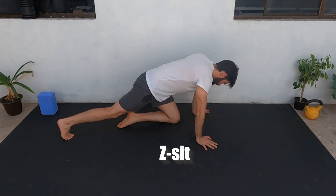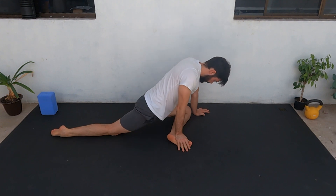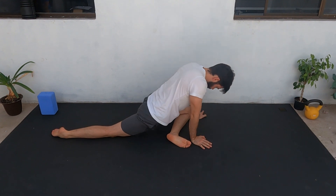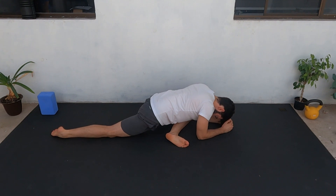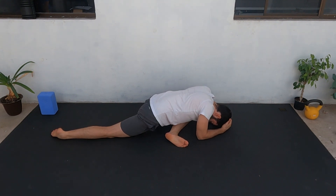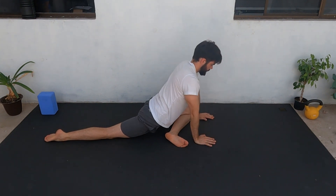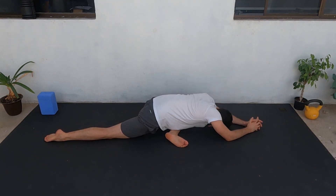We're going to do the pigeon stretch. Put one leg to the front, bend — make sure your knee is on the floor and your whole leg is touching the ground. If you feel you can go lower, put your elbows on the floor. If it's too much, put your hands on the floor and it will be easier.